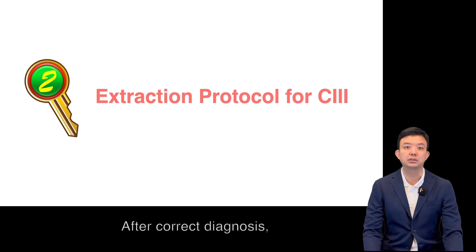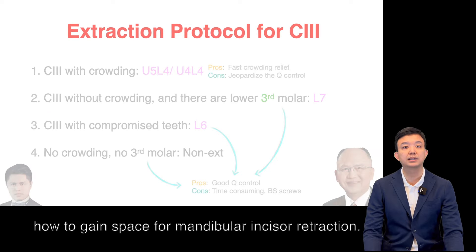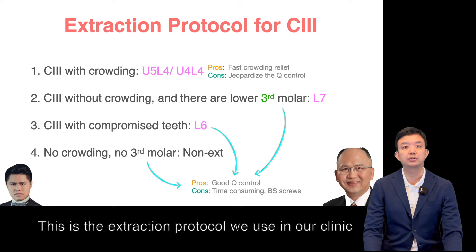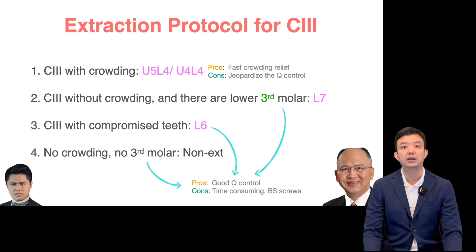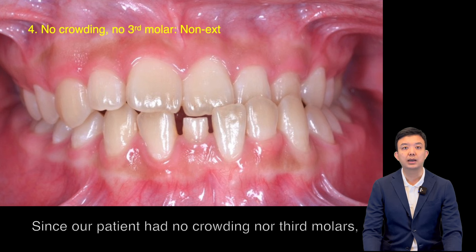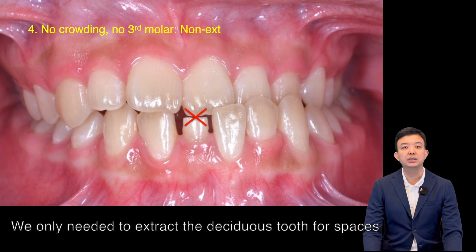After correct diagnosis, we need to think about how to gain spaces for mandibular incisor retraction. This is the extraction protocol we use in our clinic for Class III patients. Since our patient had no crowding nor deep overbite, non-extraction treatment was planned. We only need to extract the desired teeth for spaces.